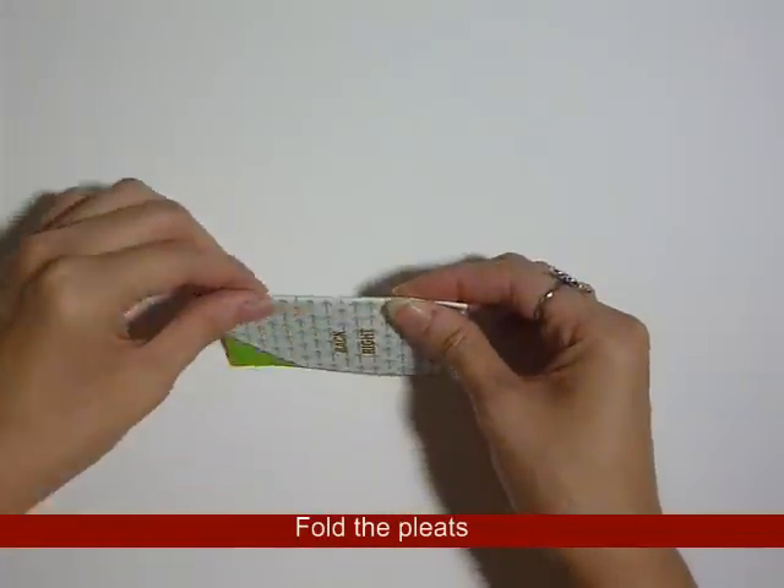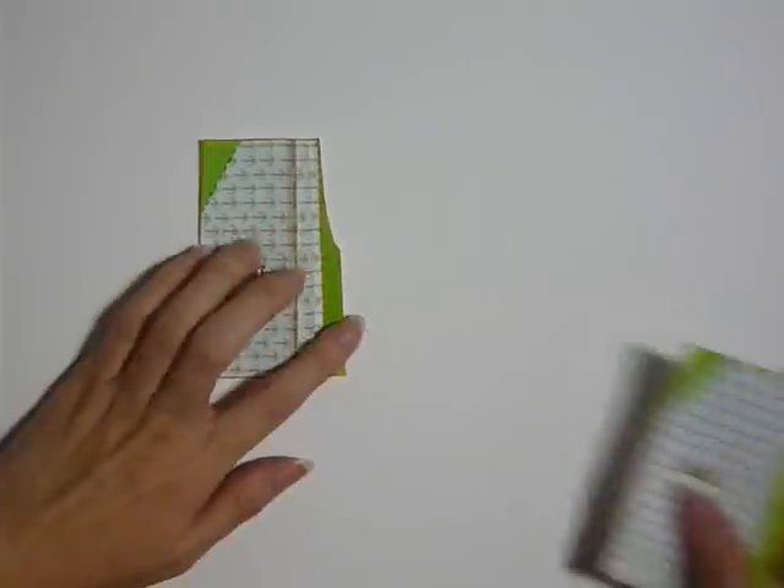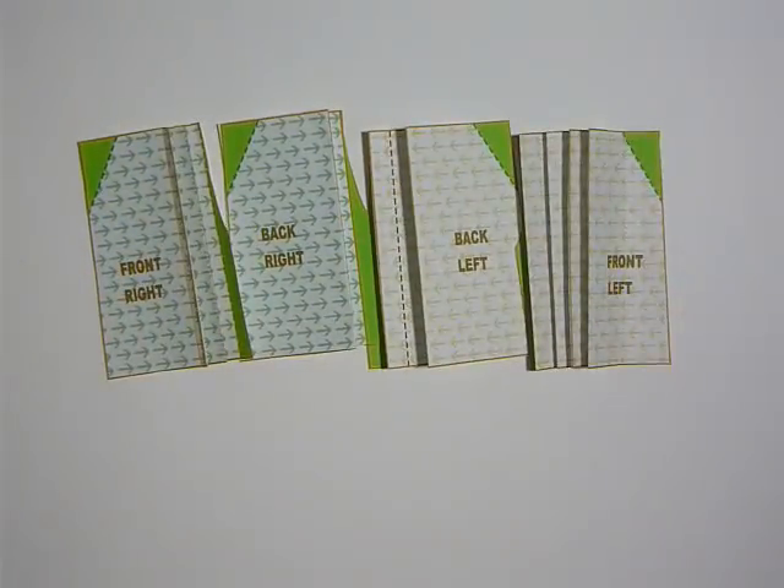This is me folding the other side. This is the back right side of the panels, and if everything goes well you should get 4 pieces like this.